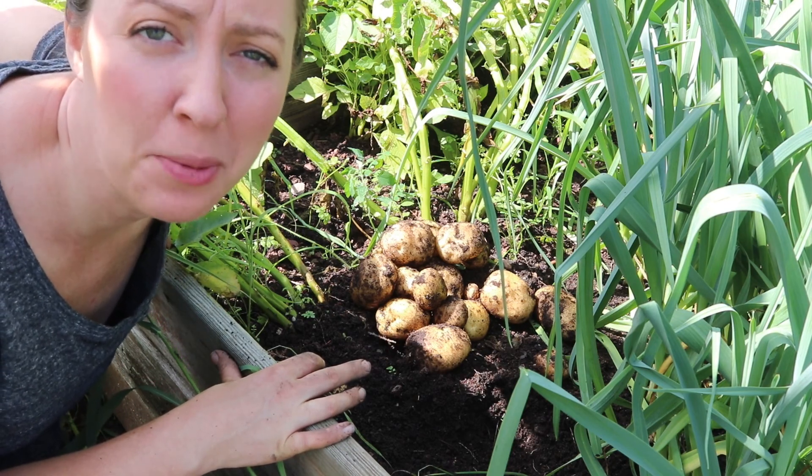That was 17 potatoes from one plant! Hey friends, it's Kelsey here from Seed and Sparrow Homestead, and today is one of my favorite days in the garden — we get to dig up potatoes, and it's seriously like a treasure hunt. Why don't you come out with me to the garden and let's see what we can find.